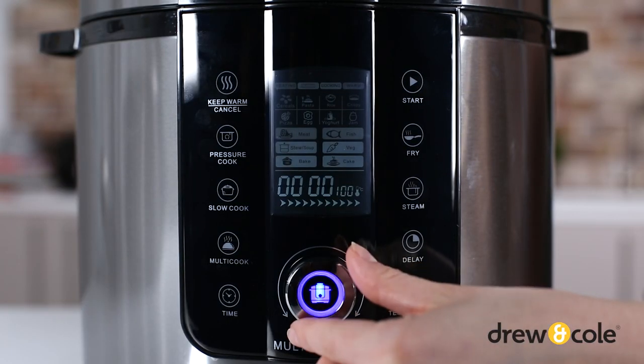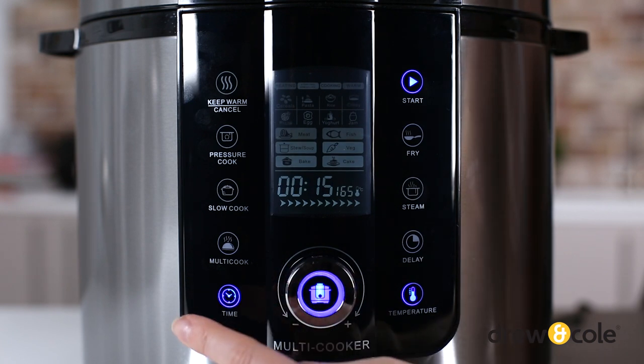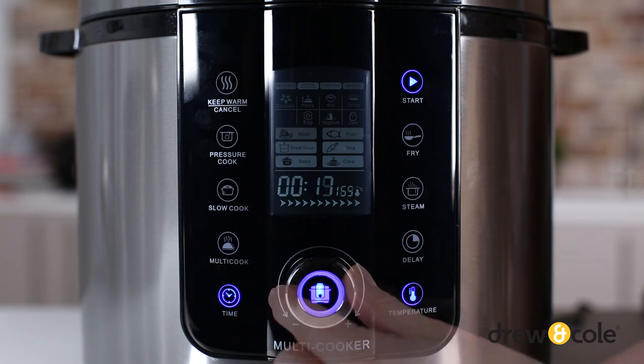Then select your function using the buttons and dial. After you've selected your function, you can adjust the cooking time by pressing the time button and using the dial. Then press start.